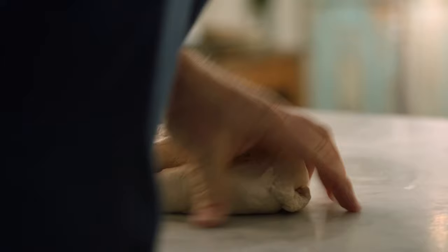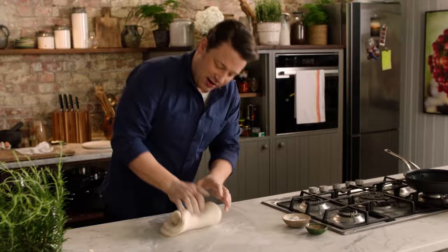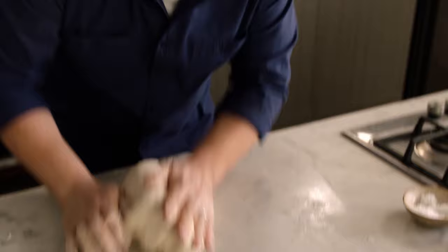There's no right or wrong way to knead — just kind of move it, sort of move it apart like this, stretch it, and you can move it around. You can pick it up and throw it down.